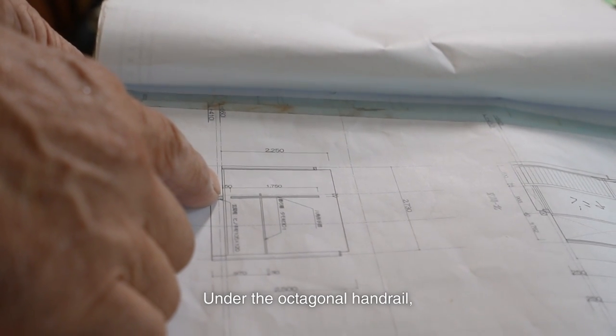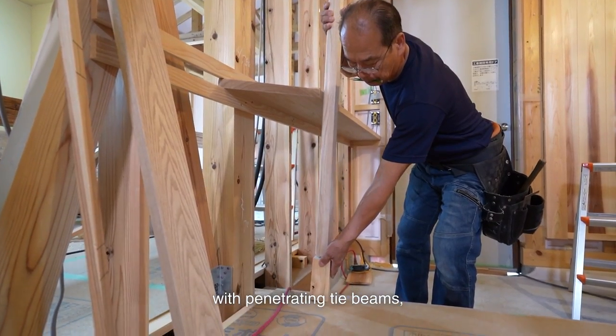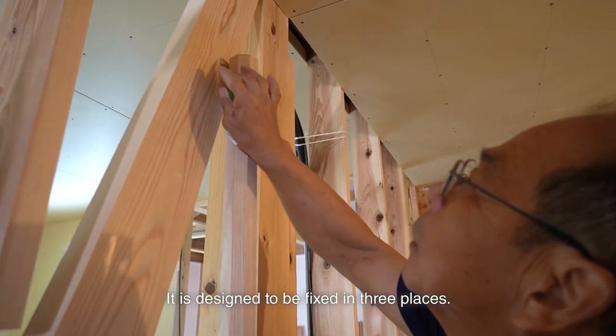Under the octagonal handrail there will be a 15cm space. It will be joined at the top and bottom with penetrating tie beams, and the middle will be secured to the decorative shelf that I'm installing now. It is designed to be fixed in 3 places.